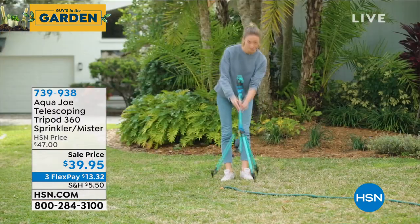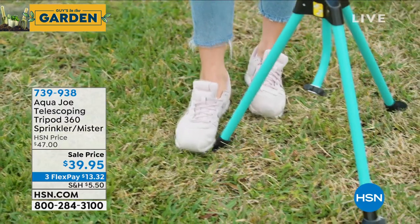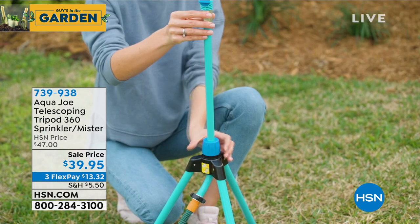Let me introduce you to the most intelligent sprinkler you'll ever buy — this is the 360 tripod sprinkler. Watch how this thing works. First of all, stakes go into the ground, you plug it into your ordinary garden hose, and watch what you can do.